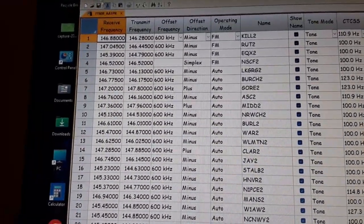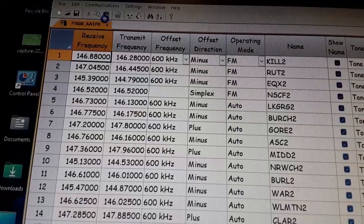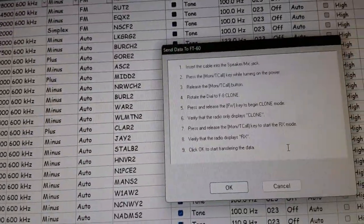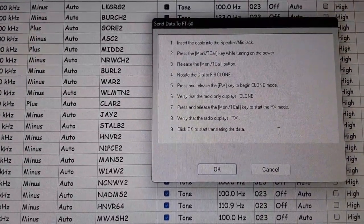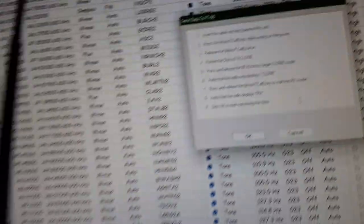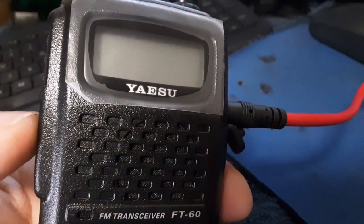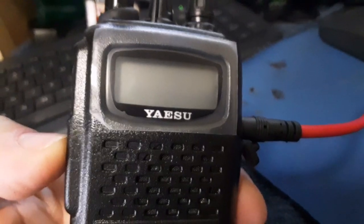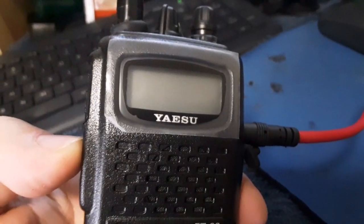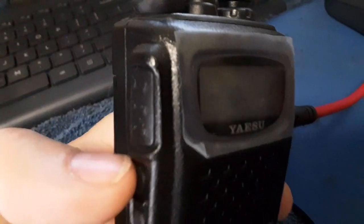I'm going to go up to Communication and hit 'Send Data to Radio.' It's going to tell me to insert the cable into the speaker jack — this is why I shut the radio off. I push and hold the Monitor button, turn the radio on, then push that button. Rotate that knob to the right — it's going to show 'Clone' on screen. Then I hit the F/W button, it'll say 'Receive' on screen, and it'll start sending the radio file to the radio. Unfortunately I can't hold the camera and operate all the controls at the same time.